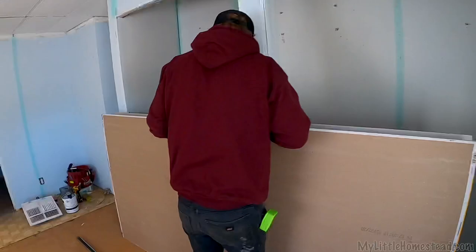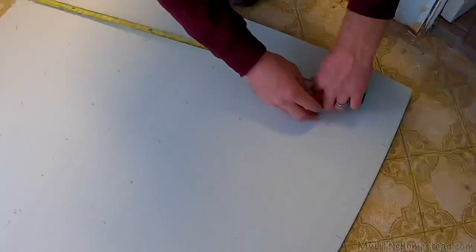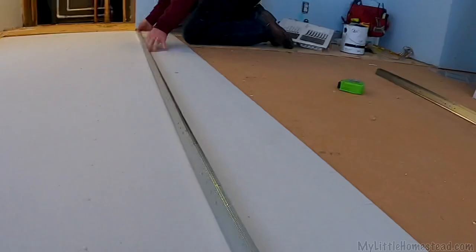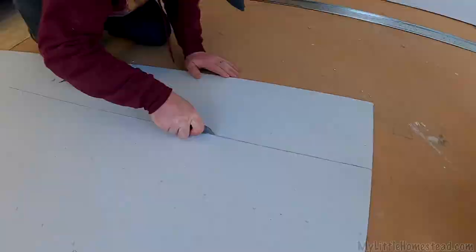I guess you just measure it and cut it — easy as that. Let's just do this in two different pieces. So we need any eighths, any sixteenths? This is a technique only the professionals use because it's so accurate. See — perfectly accurate. Impressive. I guess I should have had a straight edge and cut on the side of it; that would have made my life way easier. Who wants an easy life though? That line is perfectly straight there.